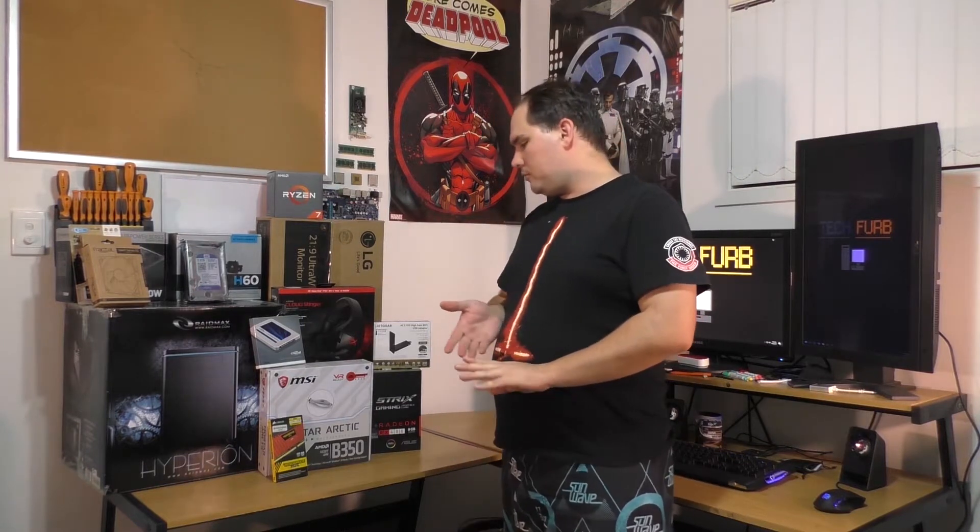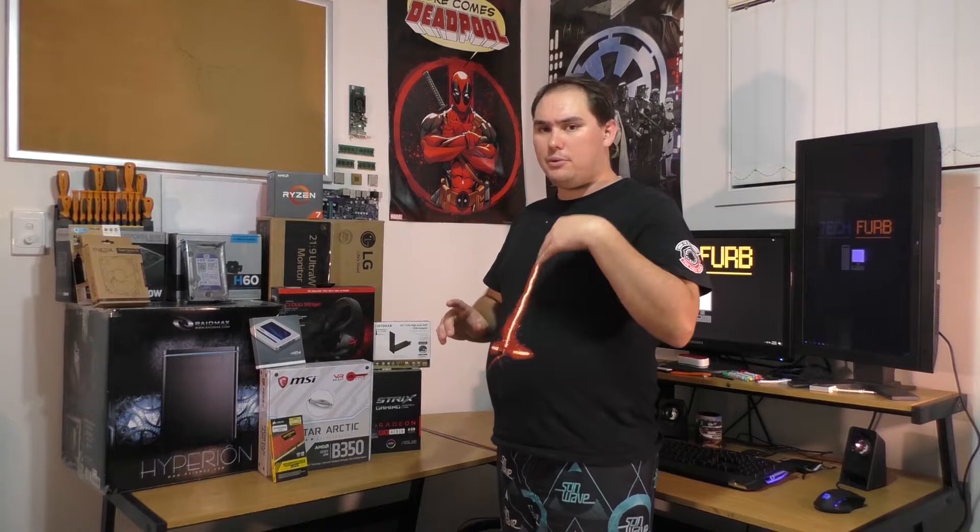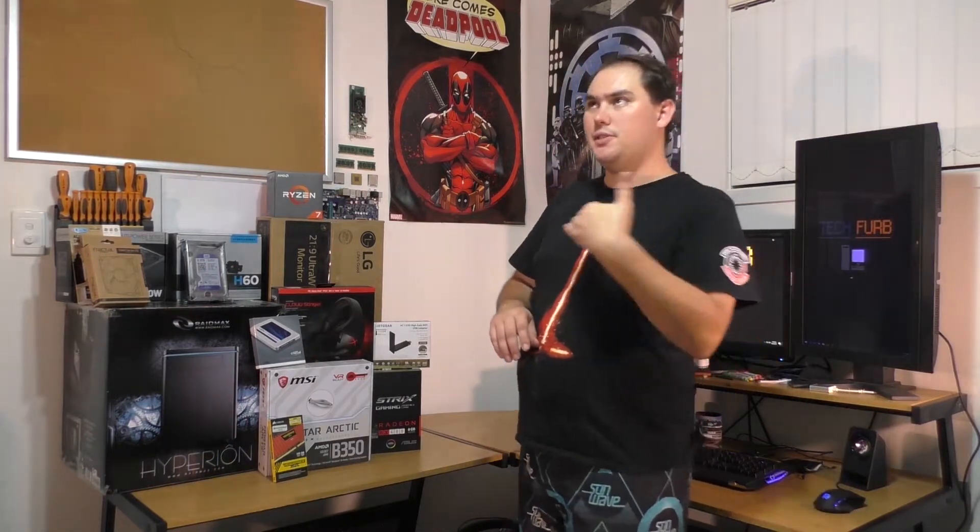You're probably wondering what parts I'm using in this build. For the CPU, we are running a Ryzen 7 1700. For the motherboard, it'll be a MSI Mortar B350M Micro ATX board. For RAM, we're going to run Corsair's Vengeance LPX 2666MHz 32GB kit, which is two 16GB DIMMs.